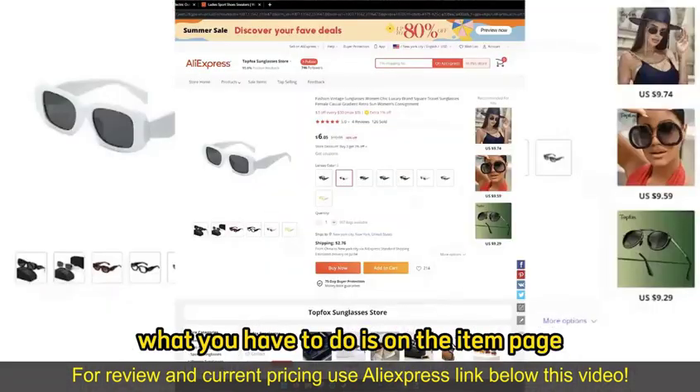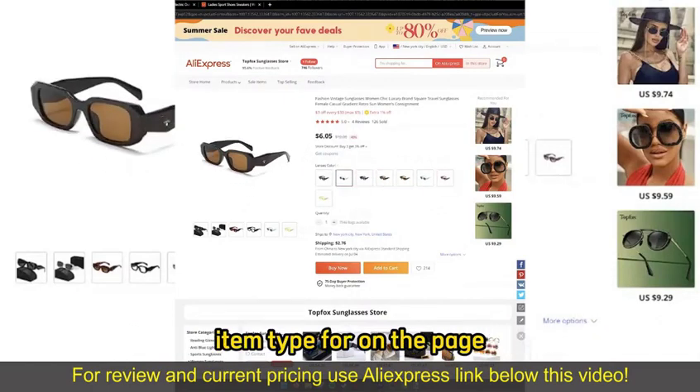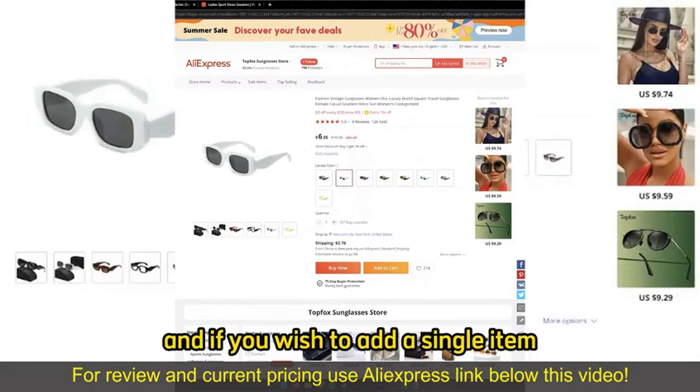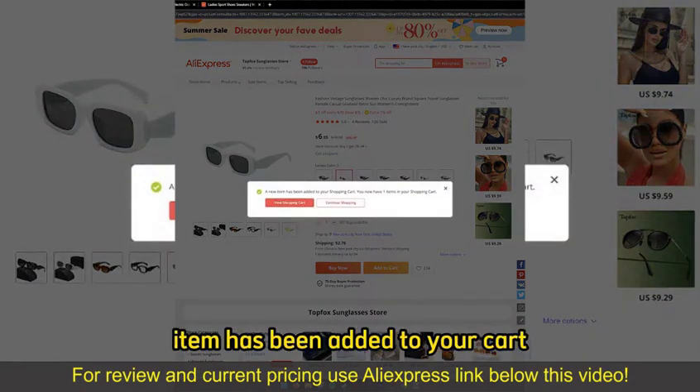After you find the items, on the item page, make sure you choose the appropriate color or item type. If you wish to add a single item, all you have to do is select Add to Cart. You will get a notification telling you that the item has been added to your cart.